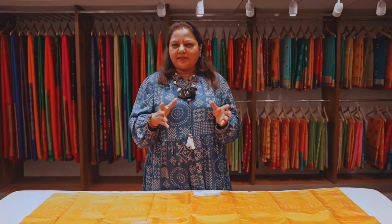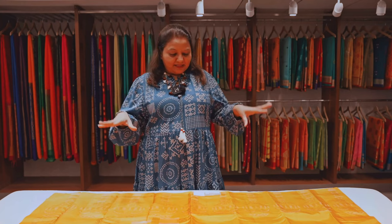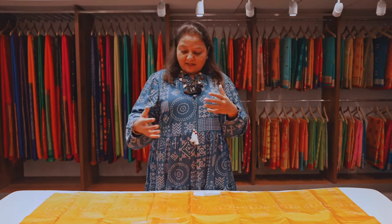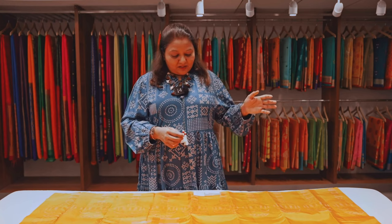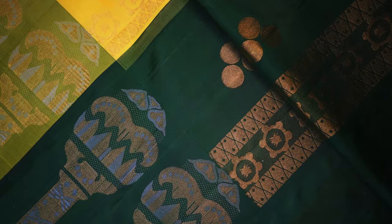I think it originates from South America. So inspired by that, this sari has been designed. You can see two different versions of the maraka — one is being used on the pallu and the other along the border. So this is one of my favorites in this whole collection.